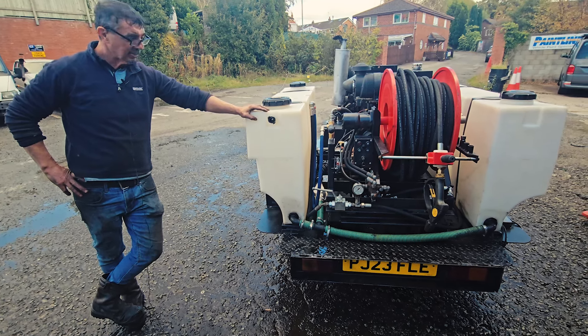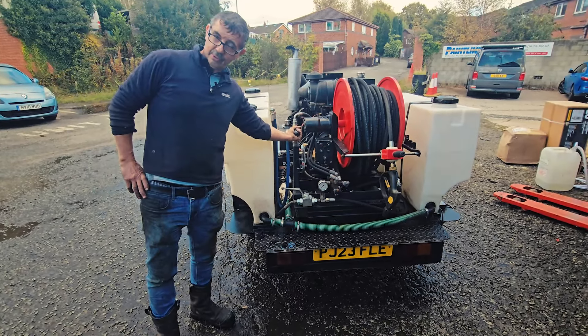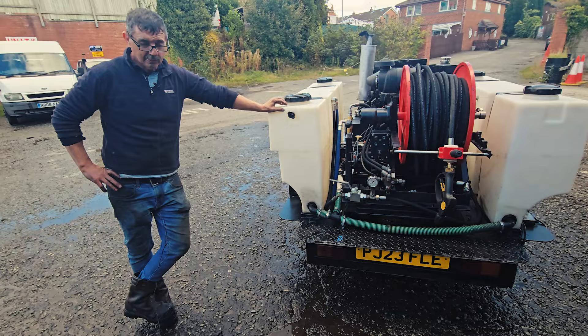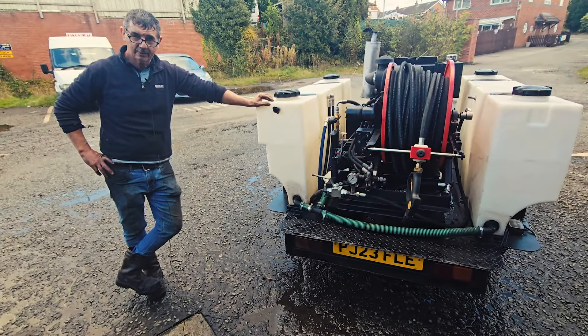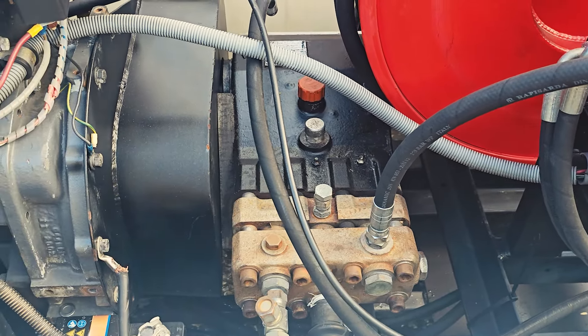Before we started we had to put a set of Vita plugs on because it wouldn't start — it starts first time now. We put a VB 8180 or 8280 unloader on it to cope with the pressure on flow. It does 78 litres per minute at 250 bar, which is what it's rated at. It's now a pressure washer come drain jetter and it's an absolute monster.